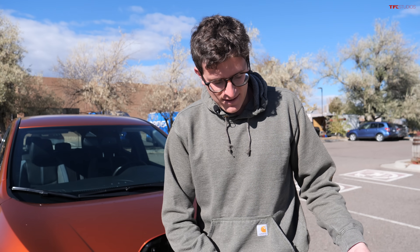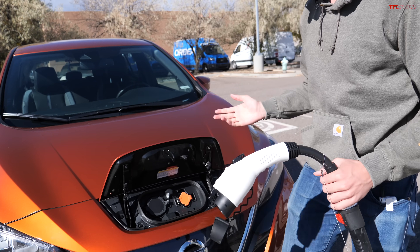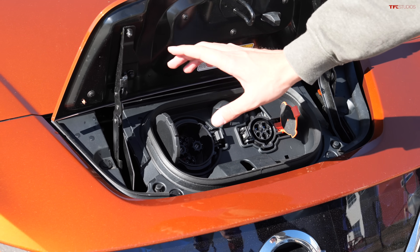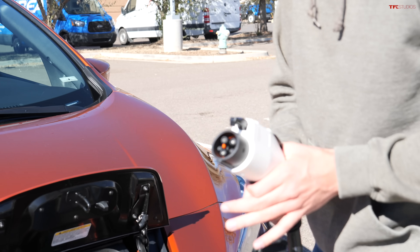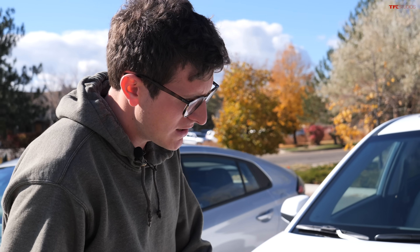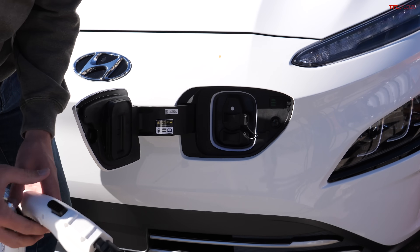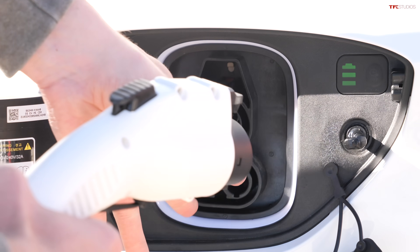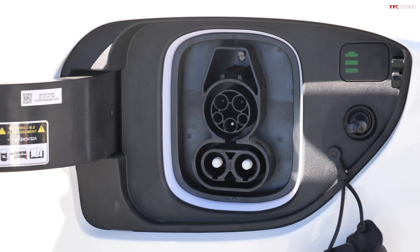This is where things get interesting: Tesla uses the same plug for both AC and DC current, but other electric cars don't. For example, the Nissan Leaf has a J1772 port for AC, but then it has this big thing called a CHAdeMO for DC — and that's obviously not going to work with this adapter. So you can't use this method to charge the Leaf on DC. The Kona has a similar issue: it uses something called a CCS port, which is essentially an extension on top of the standard port. You can see these two big prongs, and this connector does not have those. The CCS port is also DC.